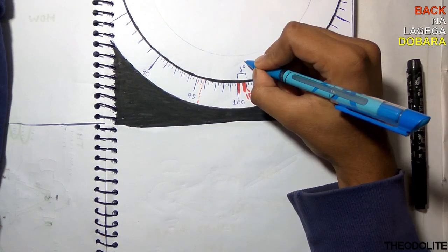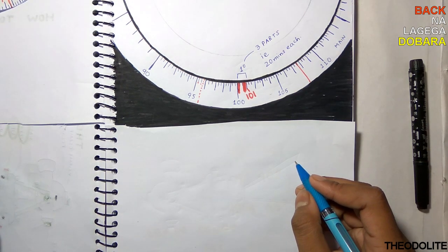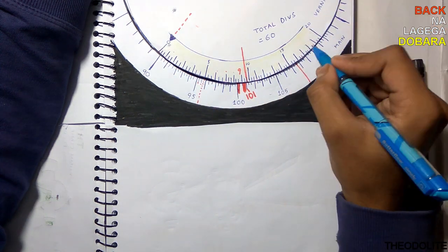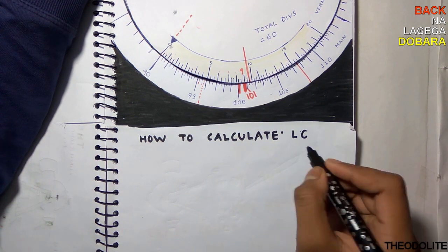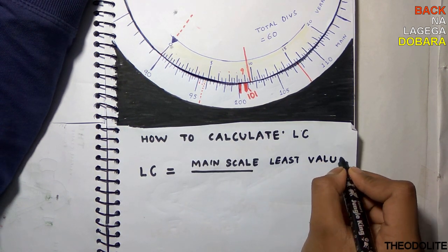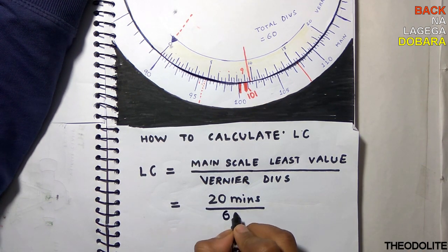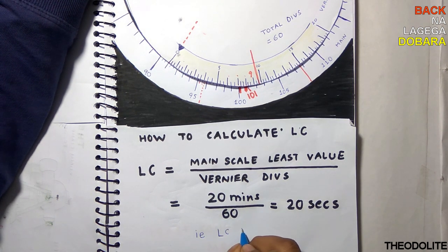Let's see how to find the least count. On the main scale, 1 degree is divided into 3 parts, that is 20 minutes each, and in the vernier we have a total of 60 small divisions. The formula is: Least Count = main scale least value divided by total vernier divisions, that is 20 minutes divided by 60, which equals 20 seconds. So the least count of the theodolite is 20 seconds.